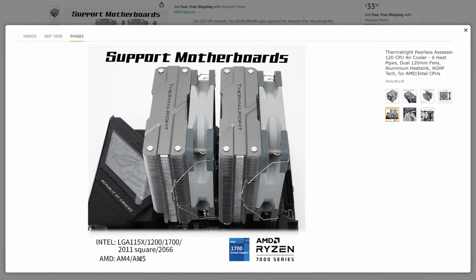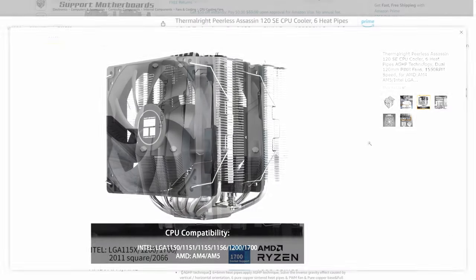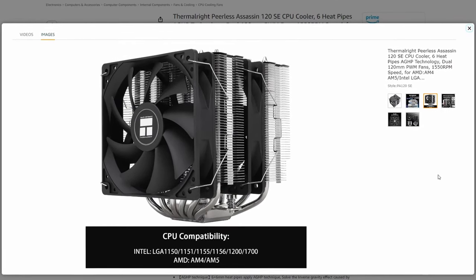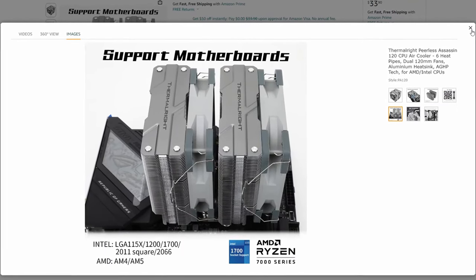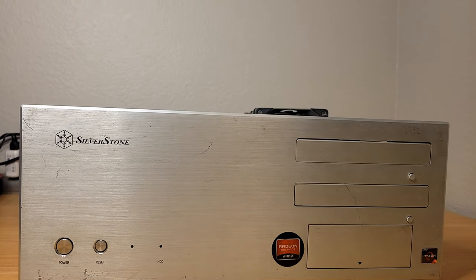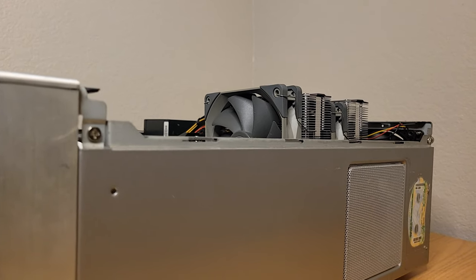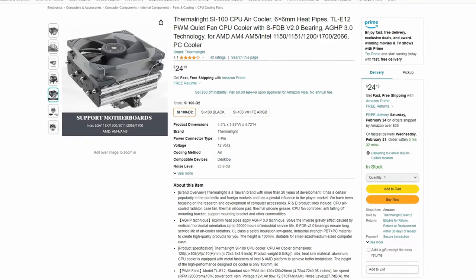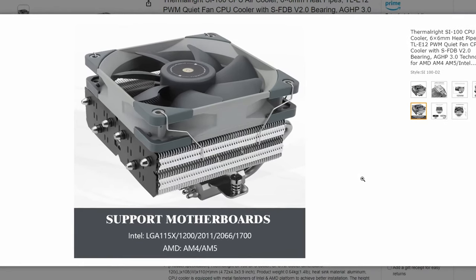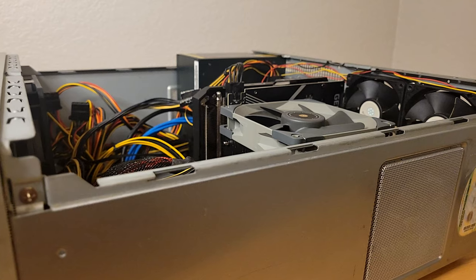For the CPU cooler, I originally decided to go with the Thermalright Peerless Assassin 120 — not the SE version, as the SE version doesn't appear to come with the proper mounting hardware for LGA 2011. Make sure the CPU cooler you pick has the correct mounting hardware; this cooler is a great investment for future builds, provided you don't lose the mounting hardware. In my case though, it proved to be just a tiny bit too tall for the case to close. I decided to find a lower-profile option, and Thermalright had just the right solution: the SI100, which has the proper mounting brackets and a good basic design. Now everything fits — though my apologies to those with sensitivity for cable management, as there's nothing to be found in this build.